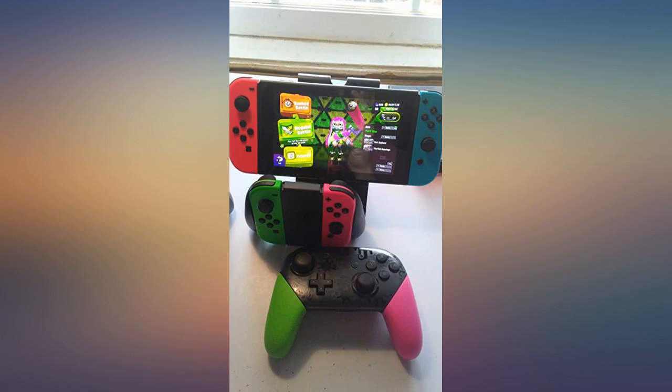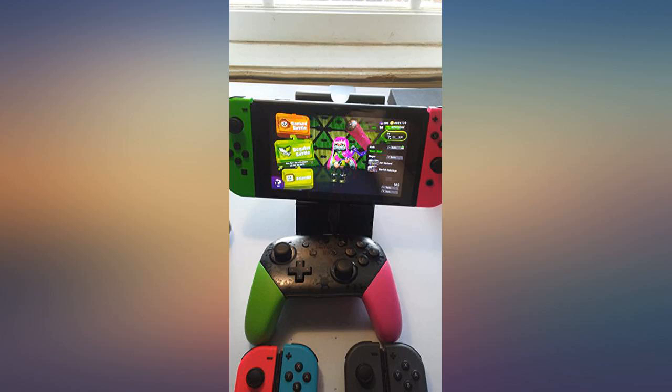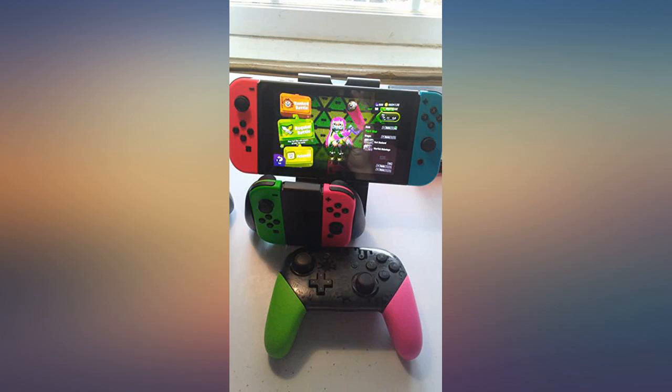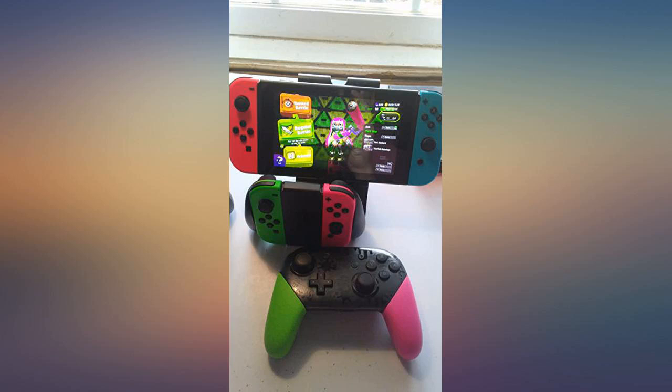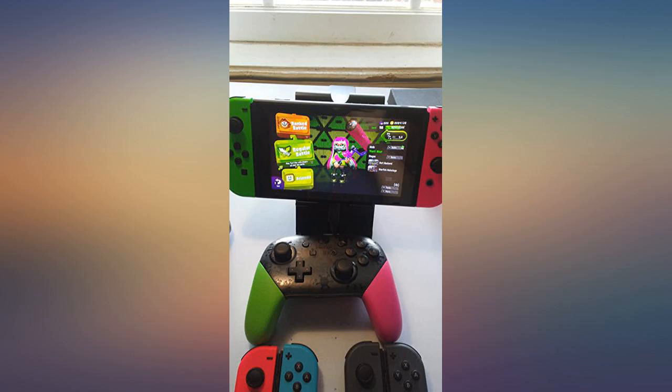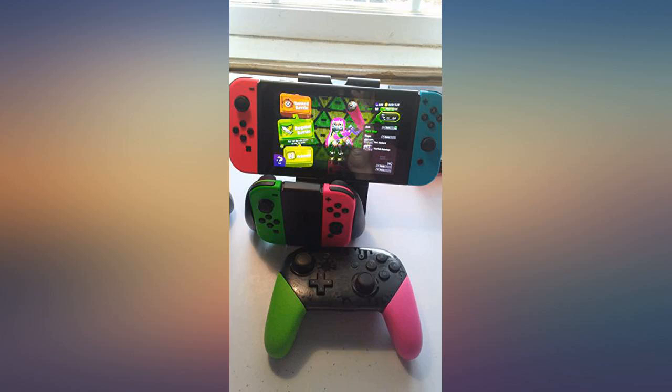Don't think that you will get the washed up green and pink you see on the box — these things pop. Love the colors; since they are not normally sold in Canada unless you purchase the Splatoon switch, they tend to turn heads. Great product, would not replace with anything else. Arrived in a timely manner and as expected. We've had a great time when we can't get outside playing as a family — thanks for your help in keeping us entertained.